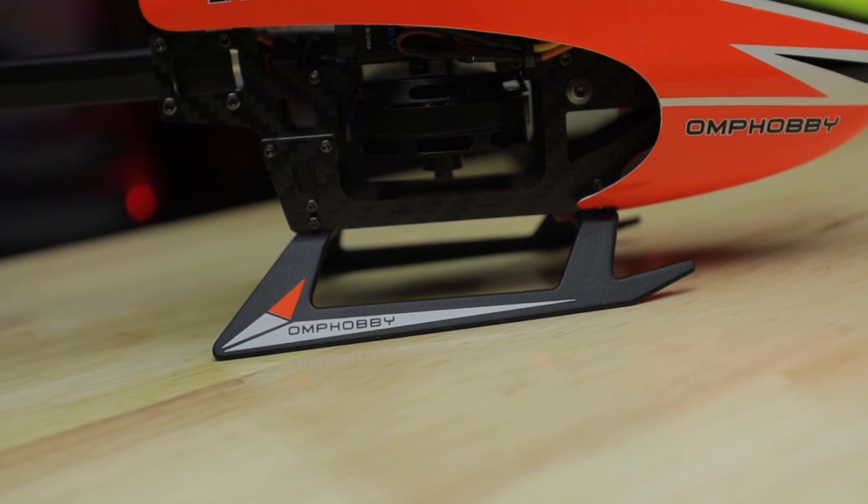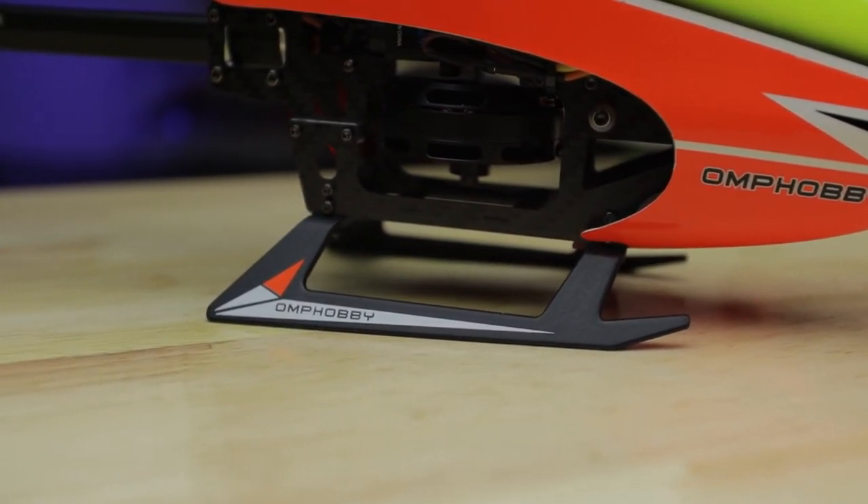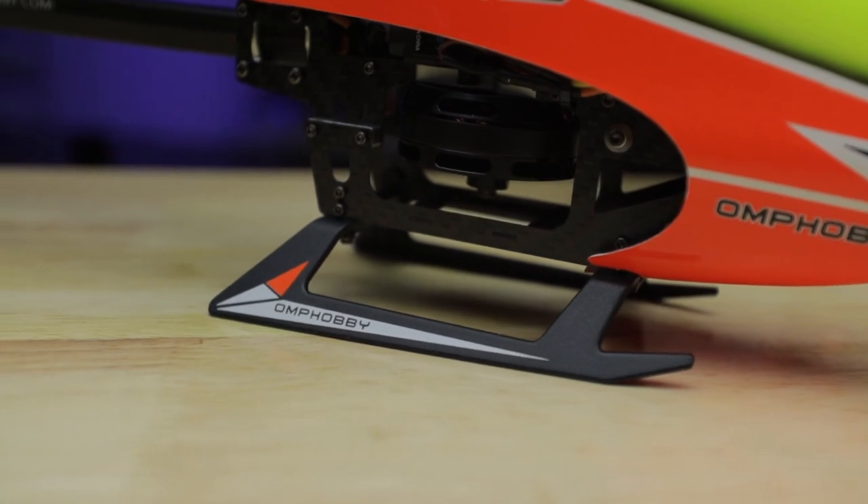The landing gear also changed. Instead of being carbon fiber plates bolted together, it's now a high strength nylon that's more forgiving than carbon. Carbon fiber is not going to bend — it's just going to snap. This nylon will actually bend when you land hard.